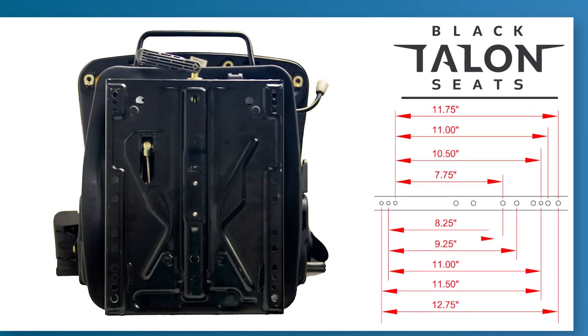Installing the seat has been made as simple and as painless as possible. By simply measuring the current mounting bolts of the equipment seat, then locating the corresponding measurements on the bolt pattern on the bottom of the seat or the slide rails. A mounting plate may be needed for some applications.